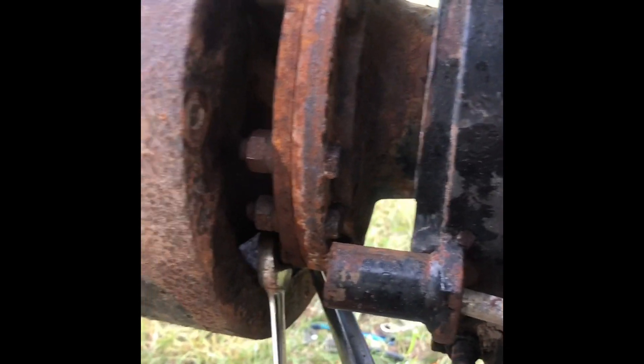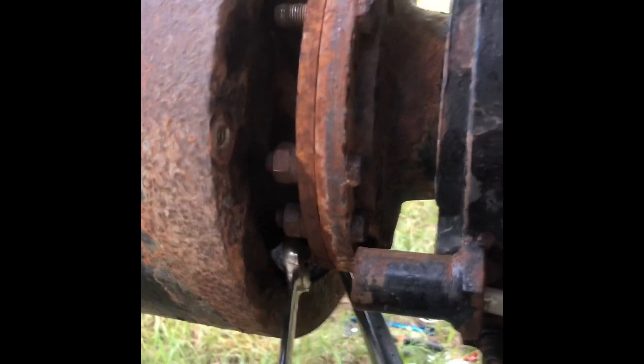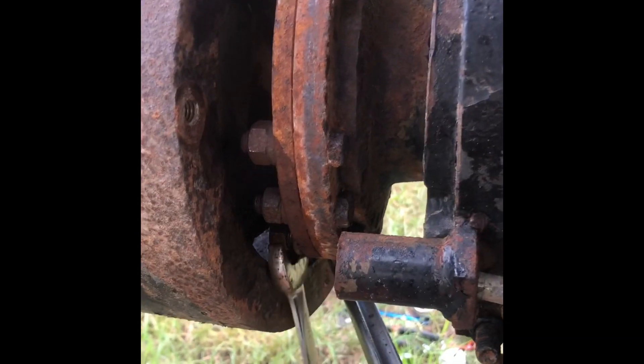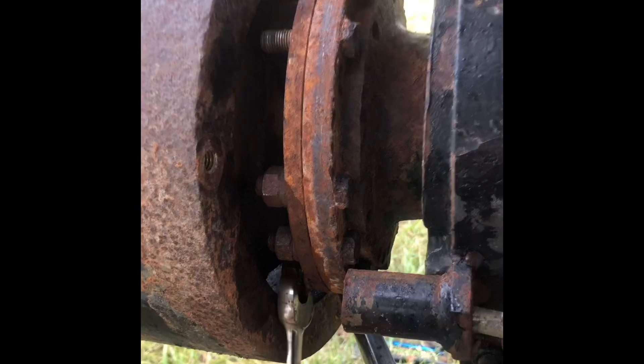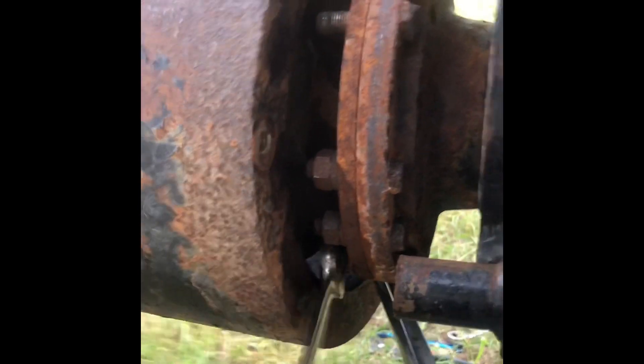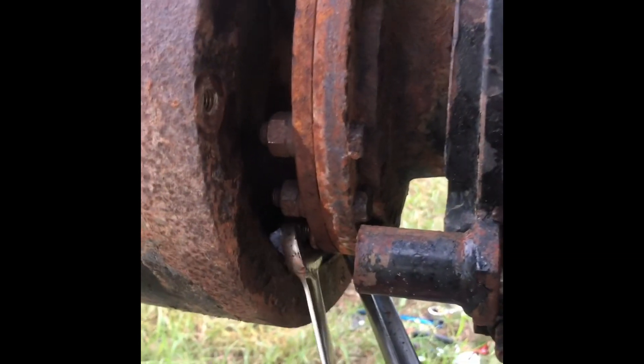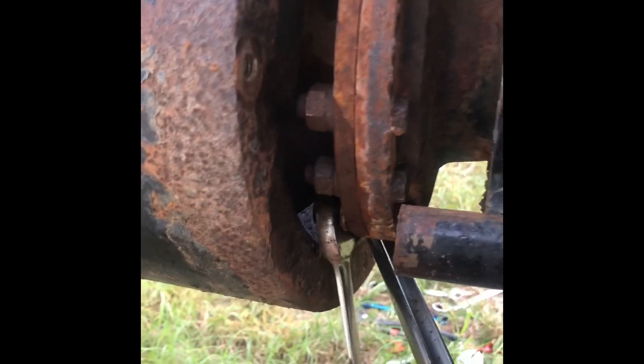Not a lot of siding going on today, just loosening up the driveline bolts. We're going to get the pole truck tomorrow afternoon and pull the powertrain. That's the front driveline loose — working on the back one now. A couple more things we've got to get pulled out, but we're getting close.